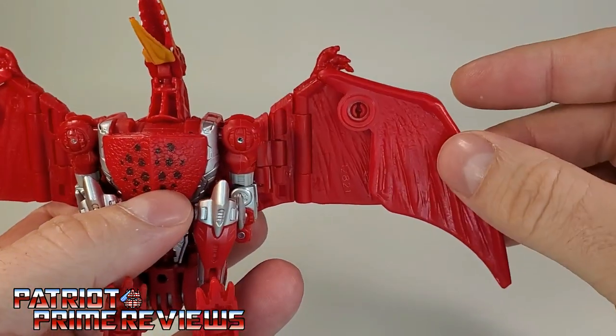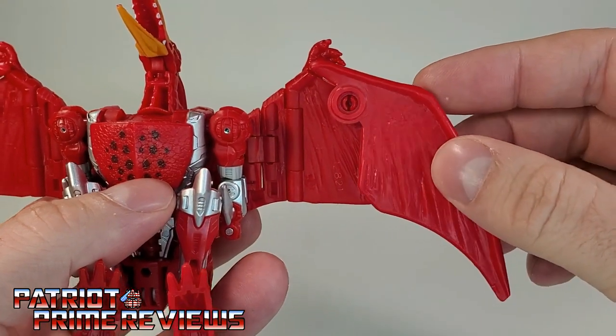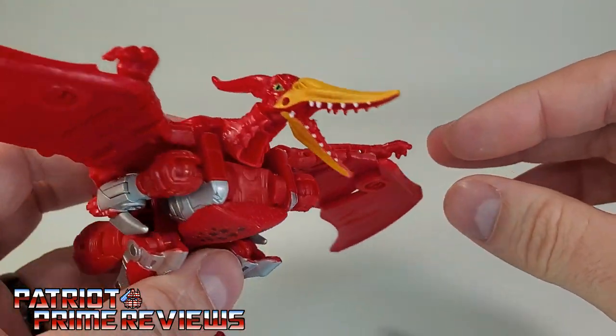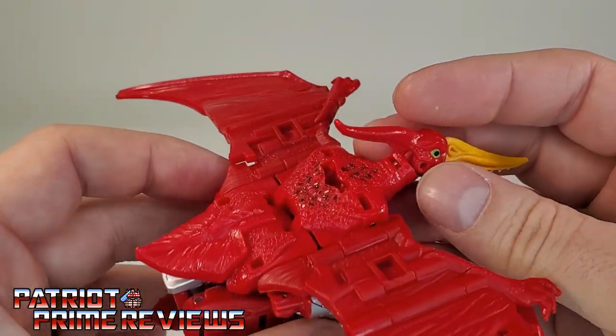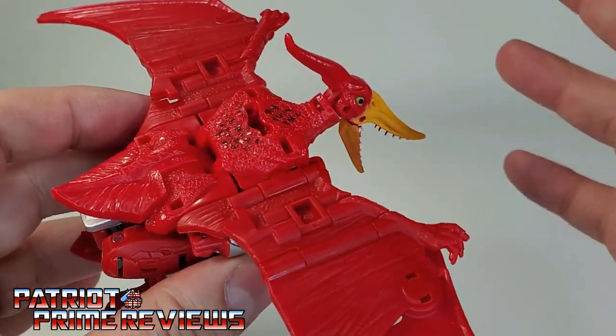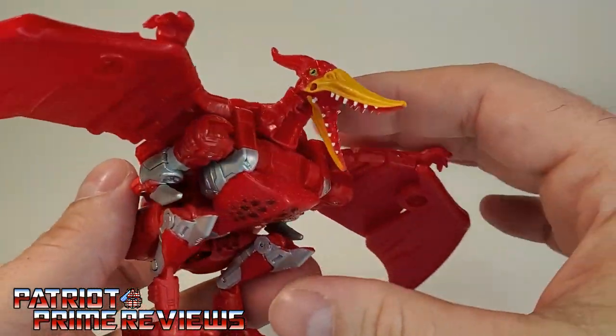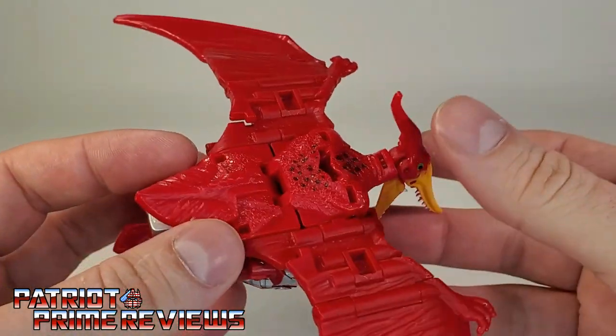One thing to watch out for: my right wing pops off very easily — it was actually banging around inside the packaging and I was worried Terrorsaur was broken. You are not going to get one right now, either, as they are all sold out on Amazon.